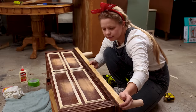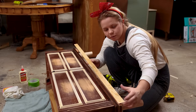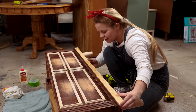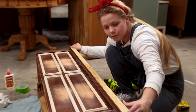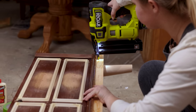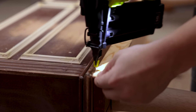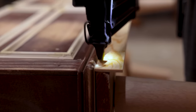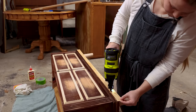Now I'm attaching the front piece. I already cut it to size and mitered the edges so the corners will be nice and perfect. The goal is to make this piece look like it was always attached, so I'm using my brad nailer to attach it into the same cedar blocks that I put the legs into. Then I'll fill the holes and paint over it.